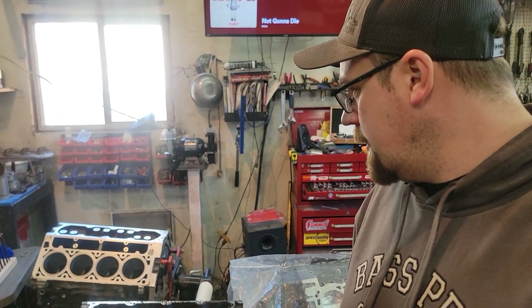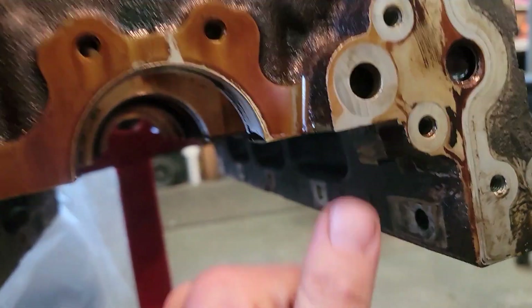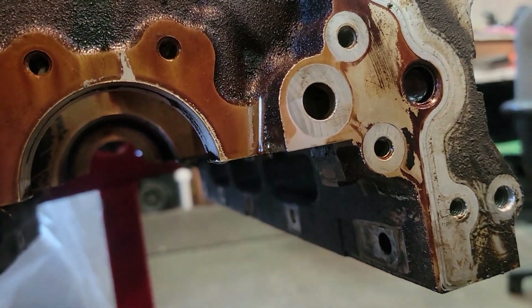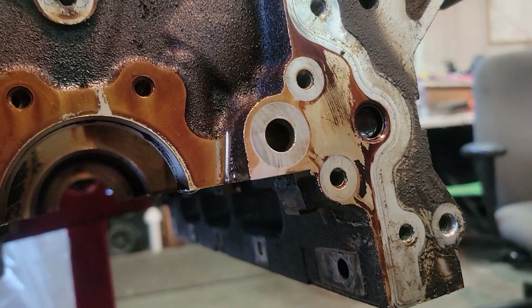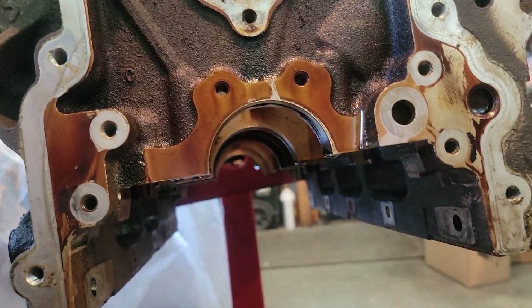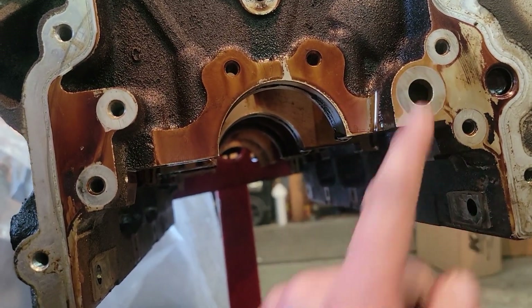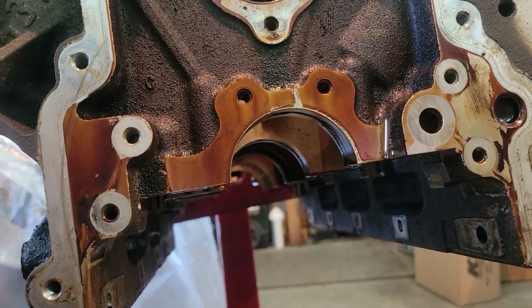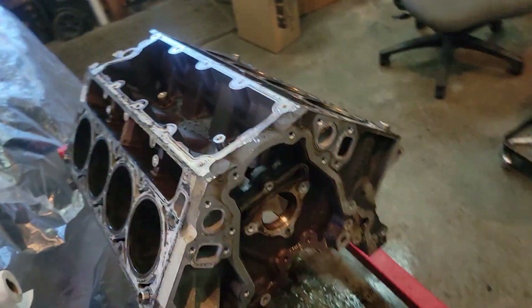With this block there's also a concern right where the oil pump flows into the block. It looks like oil was blowing out the side and not going into the gallery — and that's exactly what was happening. Three of the bolts were completely loose with threads exposed, and the pump itself you could wiggle back and forth, so it would just blast oil out the side. That explains why this thing had low oil pressure.